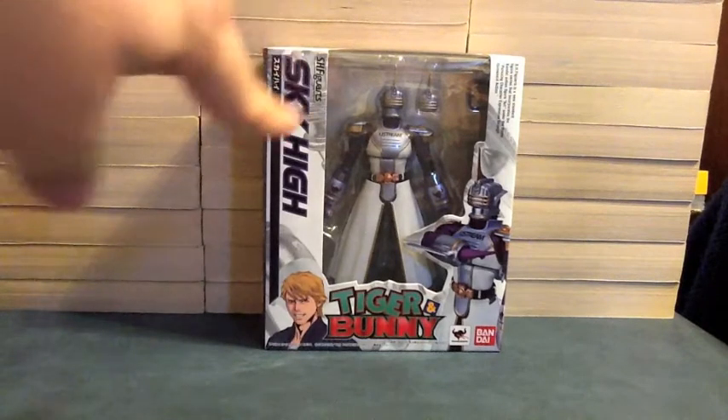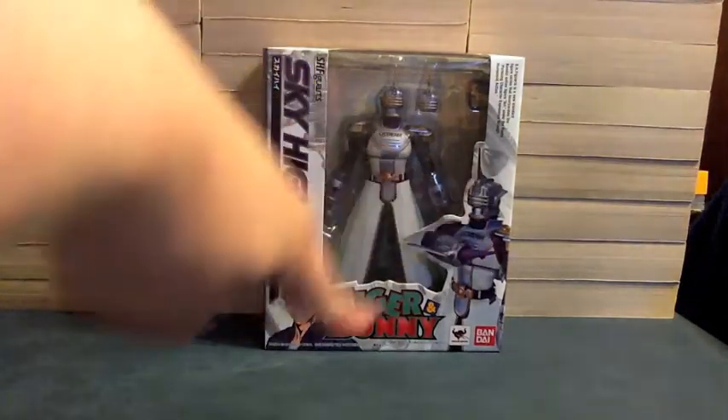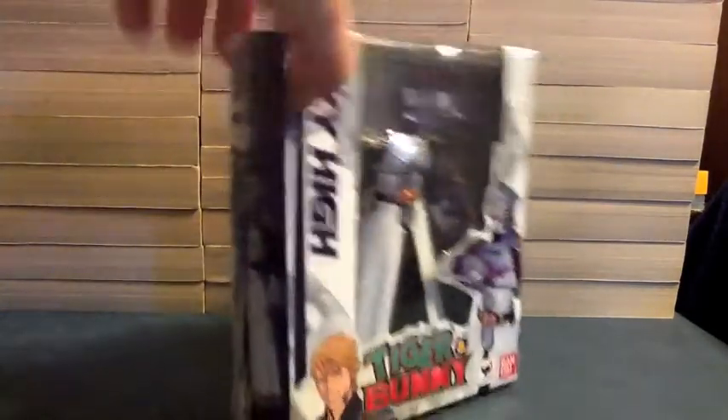On the front we see SH Figuarts Sky High and then his name again. We see the figure with Tiger and Bunny. He's Keith Goodman right there in his human form, Sky High. On the side it shows him with Sky High, and then the other side just has the name.